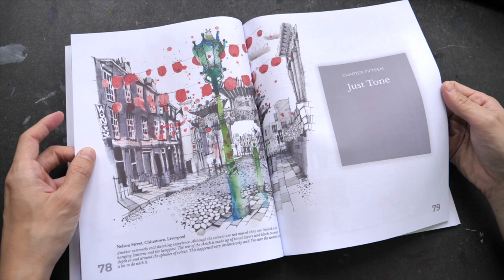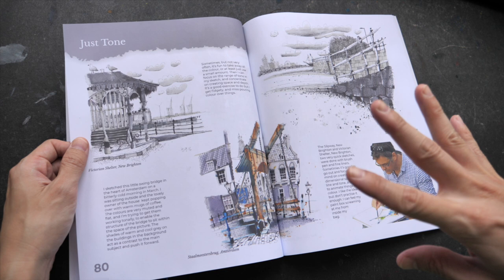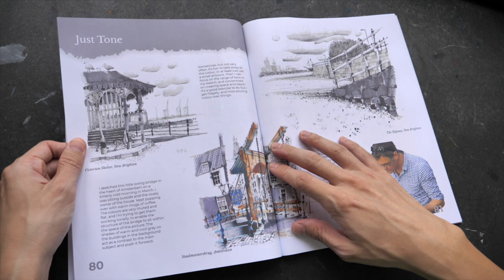Here's Chinatown in Liverpool. And some examples of using just tones. I saw this sketch live as well — it's also drawn in Amsterdam.